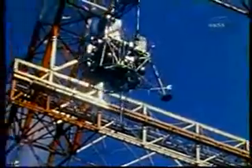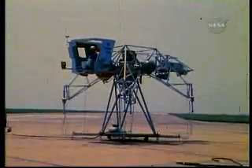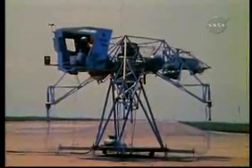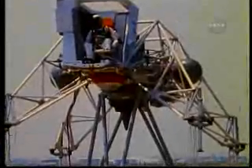He has trained in a vehicle tethered to a large overhead frame. He has handled the LLTV mounted in a fixture where the vehicle will respond to certain flight commands. And he has powered up the LLTV engines, with the vehicle itself tied down, to become accustomed to the operation of the engines.